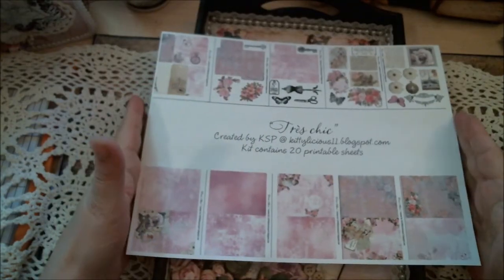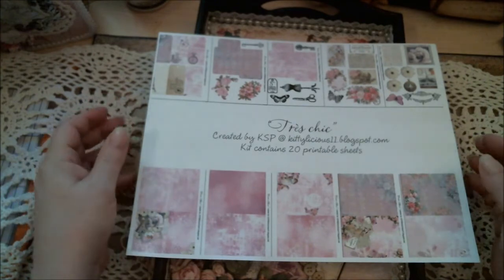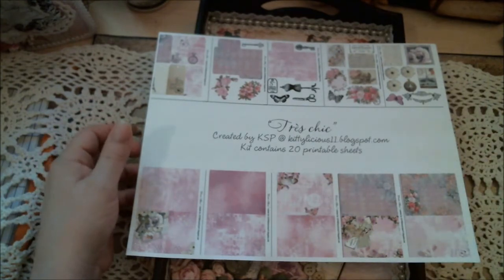Hello, it's me Karen. I've come to show you another project I have done for Kitty's Scrap Post.